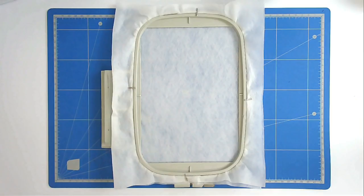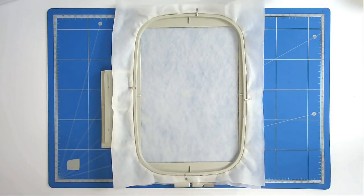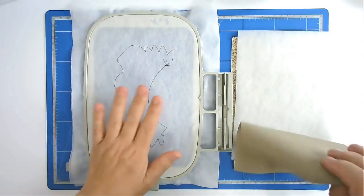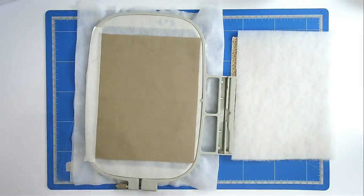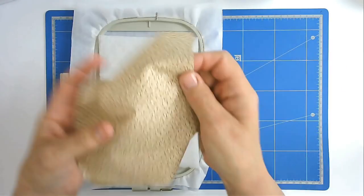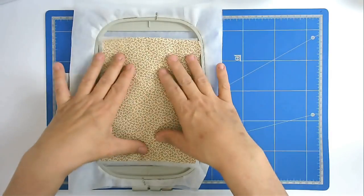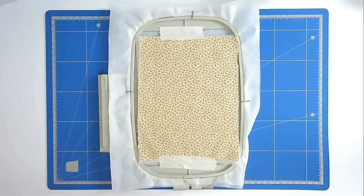I've loaded the second file into my machine and I've still got my brown bobbin and thread. I've hooped my wash away stabilizer and pinned it, and I'm now going to stitch round number one which is going to give me my placement line. As last time, we're going to start off by placing the backing fabric over on the back of the hoop and stick that down. Now I'm going to place my batting over the outline and my fabric on top — this is the fabric for the belly that you want on the front. I'm now going to stitch round number two to secure them all.